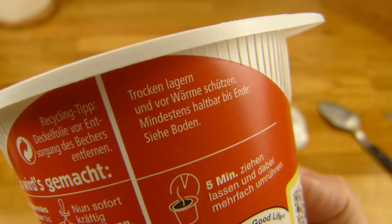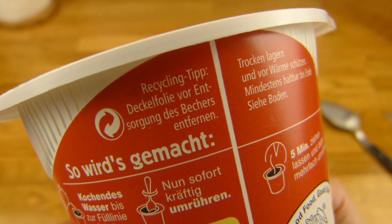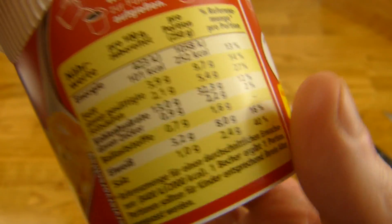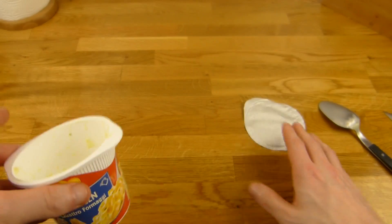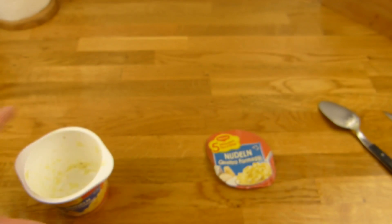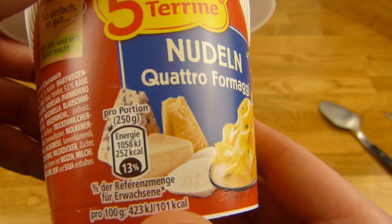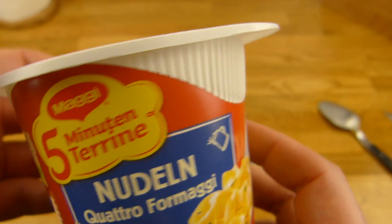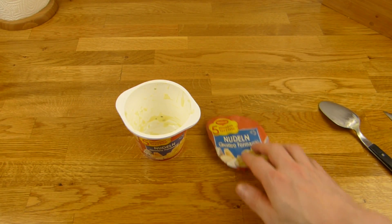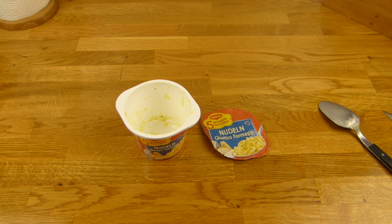58 Gramm, Recycling-Tipp — ja, mach das bitte. Ist hier keine Werbung drauf, von wegen ohne Geschmacksverstärker — das steht bestimmt irgendwo, sehe ich nur nicht. Keine Ahnung, bekommt auf jeden Fall einen Daumen nach oben. Schmeckt gut. Vielen Dank fürs Zusehen bis zum nächsten Video.